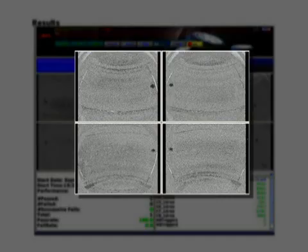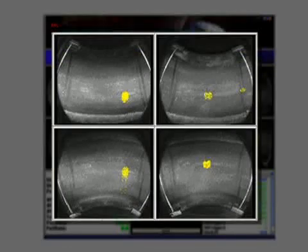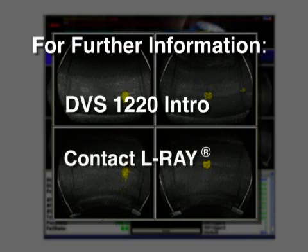No complex shapes have to be analyzed. These results may also be viewed with the computer-processed information overlaid on the original image of the tire being tested. For further information on interpretation of an image, please see the document DBS 1220 Intro or contact Elray.